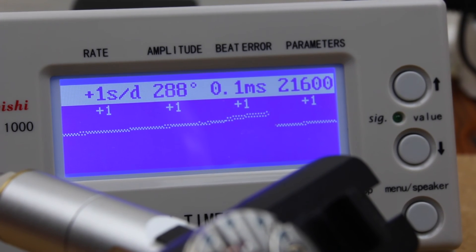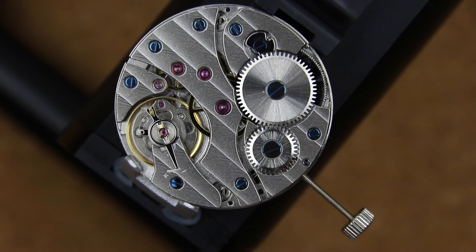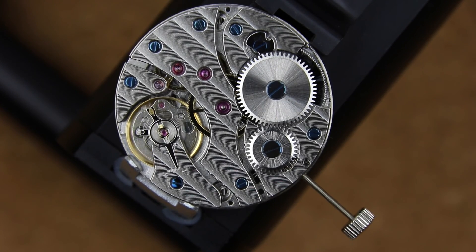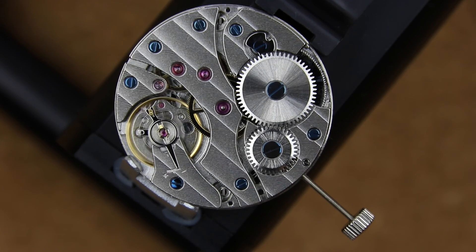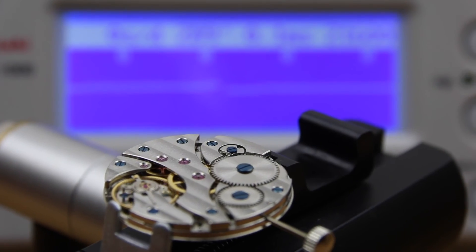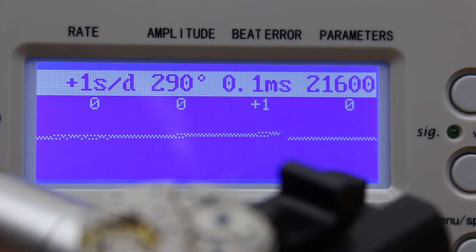Typically, if the watch is flat on its dial side or flat on its movement side, that's where the least friction is in the movement. So don't be surprised if you turn the watch on its side — when all of the pivots rest in their bearings — that the watch suddenly runs a couple of seconds slower. Usually in that orientation the amplitude also drops a little bit. I will probably do another video that shows the process in more detail so you can replicate it, but this is generally how a watch is regulated.